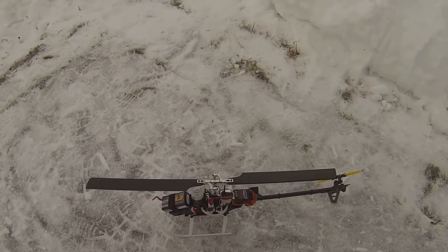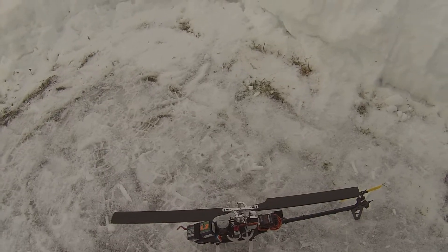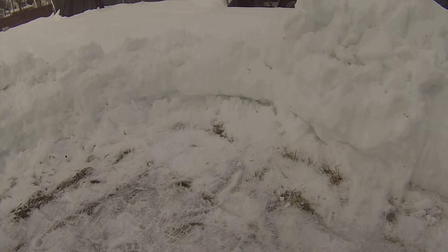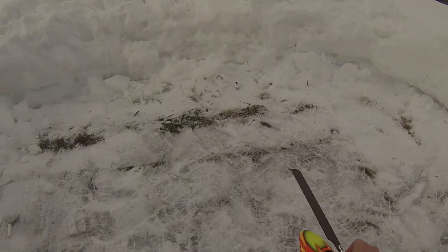I'm really liking these servos — a little heavy like I thought they'd be. I'm at a total of 606 grams now ready to fly with the battery. So it's definitely about 110 to 115 grams heavier than stock.